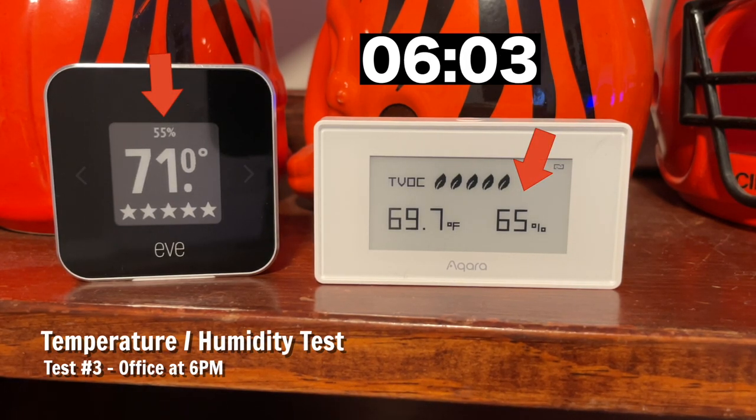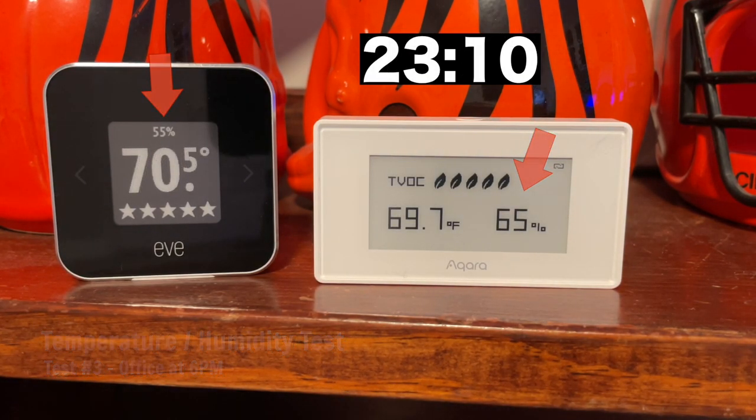For the last humidity and temperature test, I put the sensors in my office at night to see what would happen. And surprisingly, Akara didn't change one bit. EVE went up half a degree in temperature and 1% in humidity, but Akara didn't move at all.